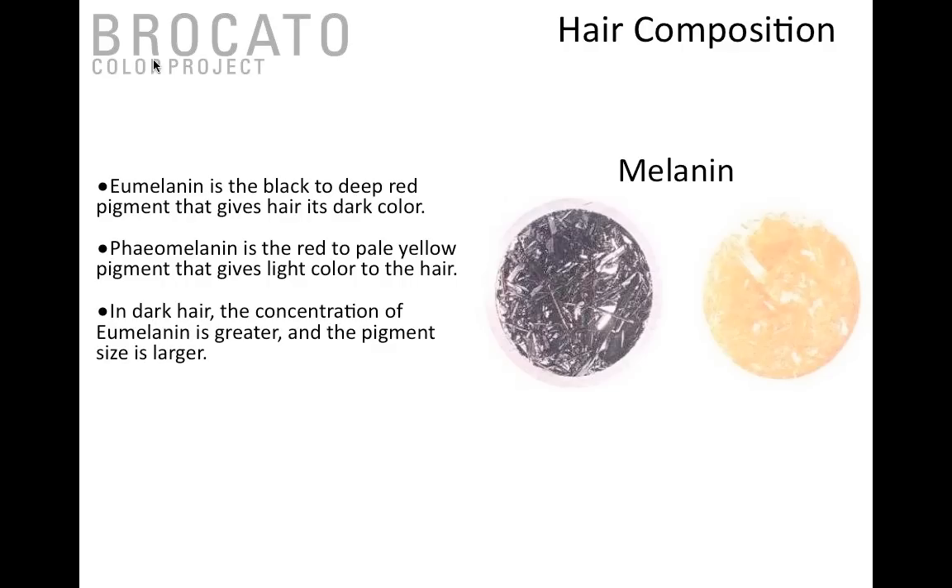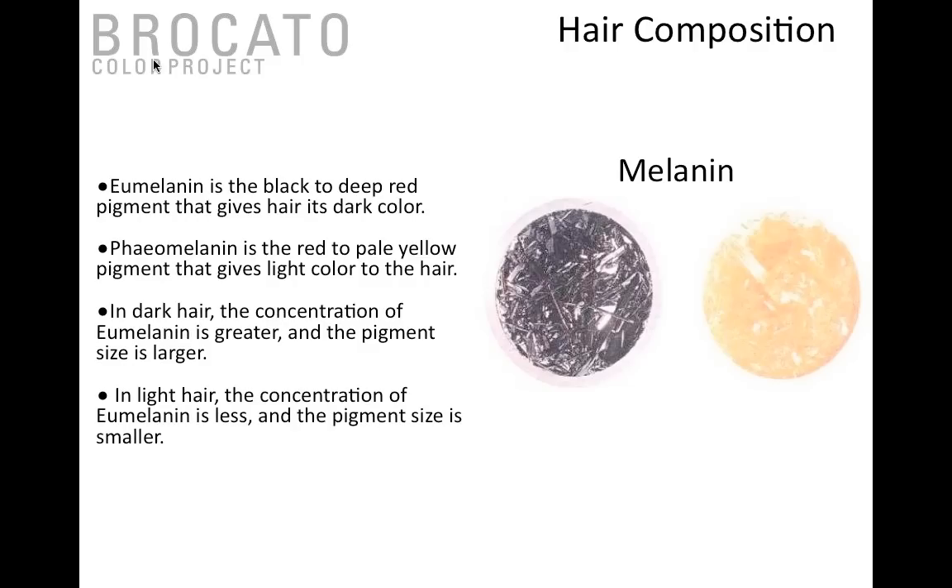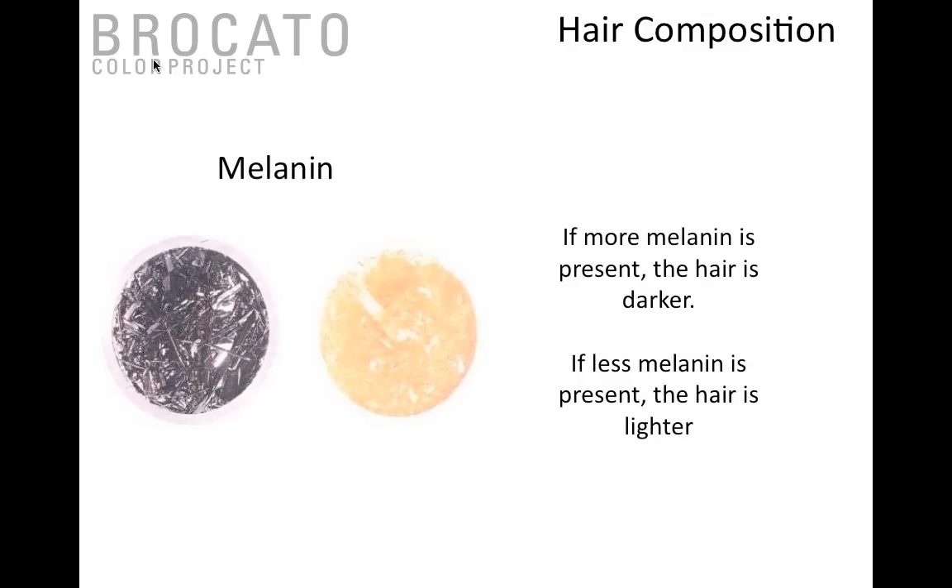In dark hair, the concentration of eumelanin is going to be greater and the actual pigment size itself is larger. I want to say that again — in dark hair, the concentration of eumelanin is greater and the pigment size is larger. In light hair, the concentration of eumelanin is less and the pigment size is smaller. This is where hair colorists get into trouble because they can't easily determine how the hair will lift or what the underlying pigment is going to be just by looking at it.